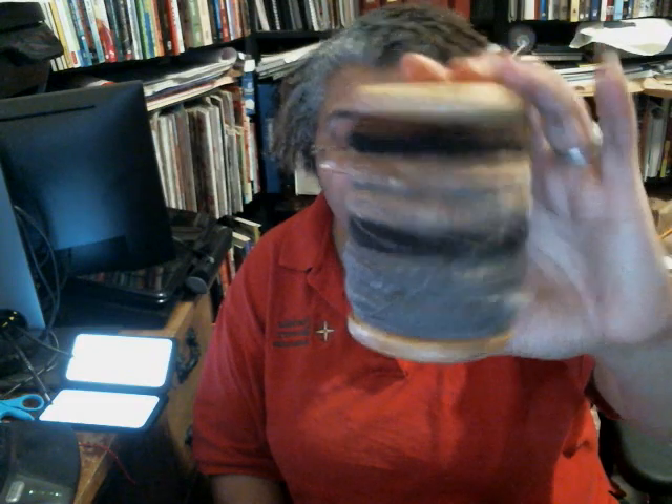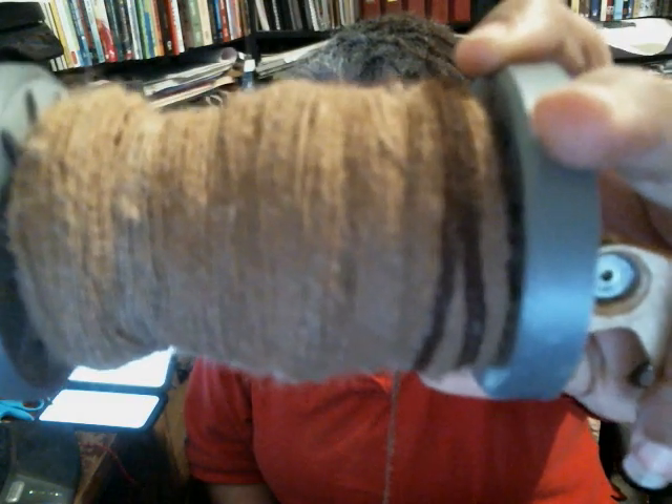I'm going to make a hat with this when I ply it. So I finished that bobbin today, and then I'm almost finished with this bobbin which I started the other day. And this is just alpaca on this bobbin, different shades of brown. I'm doing a dark brown now. So that's what's on this bobbin.